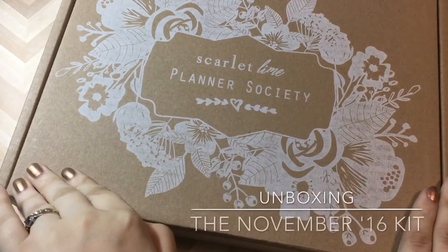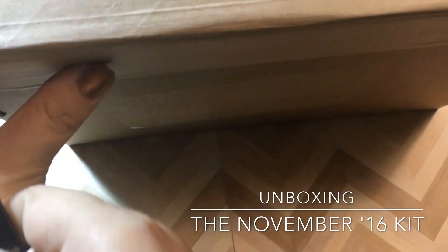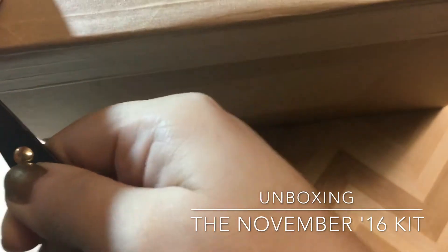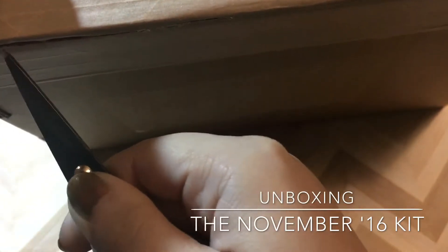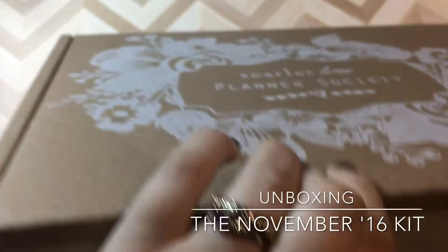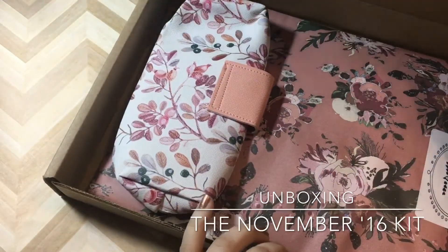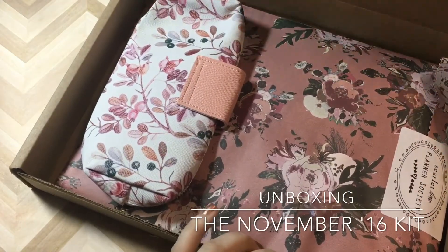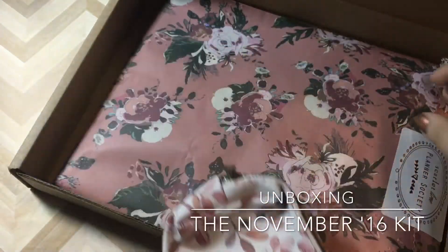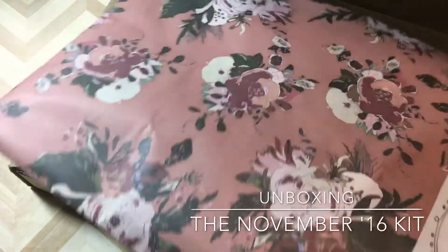Hi there, and welcome to this unboxing of my first ever Scarlet Lime Planner Society kit, and I am super excited. I've watched a lot of videos in which some pretty amazing people use these kits in really creative ways, and I was kind of inspired by that to test it out for myself. I did sign up for the 3-month subscription and figured what a better time than November, December, and January, where some pretty awesome holidays reside.